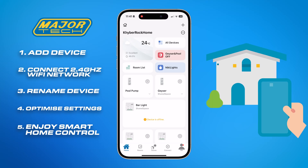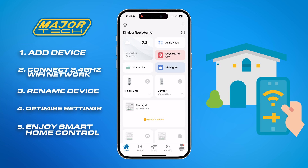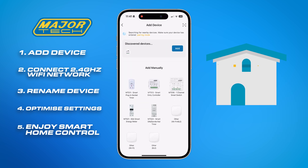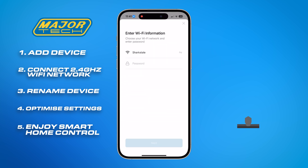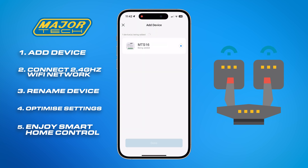With the app open, navigate to the Add Device section and follow the prompts to connect your MTS-16 to your home network. Ensure your smartphone is connected to your 2.4 GHz network during this process.